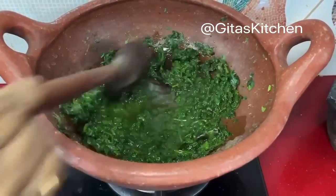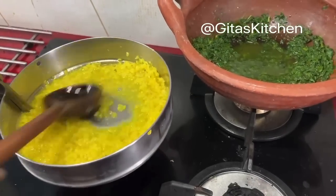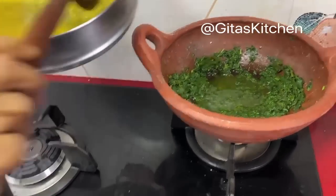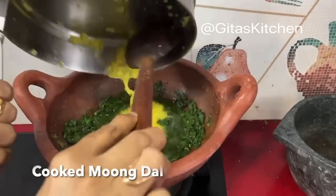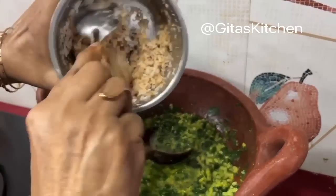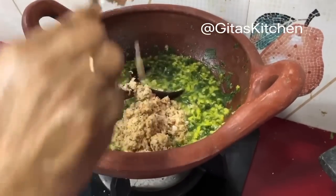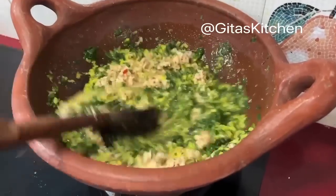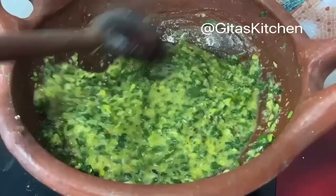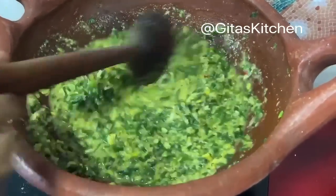The Palak Kiraikootu has cooked well. Lightly mash it with a wooden spoon like this. Our dal is also cooked and ready. We will add it to the Kootu. Then finally add the ground coconut, red chilli, and jeera which we have blended. Mix everything and allow it to come to a boil. A very healthy, simple home style Kiraikootu.